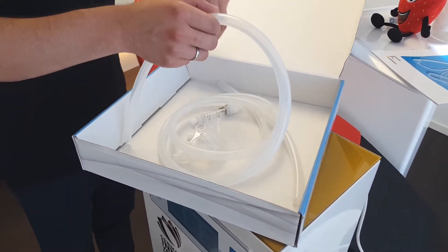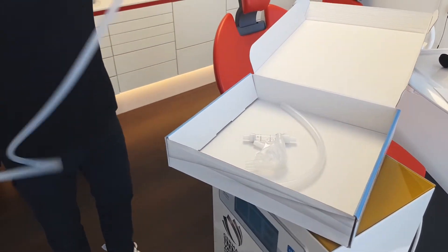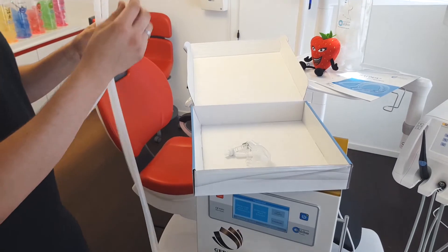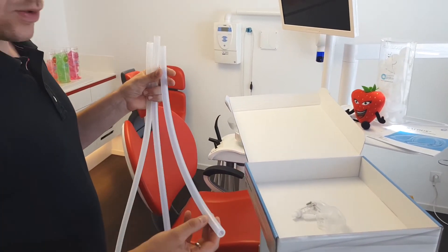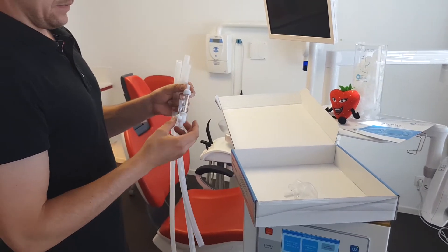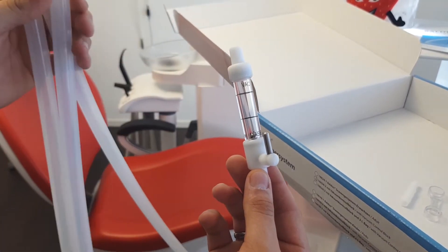Now you can assemble the vacuum tubing. We have a long vacuum tube and a short vacuum tube. The vacuum control block needs to be connected in the proper direction between the two lengths of vacuum tubing.